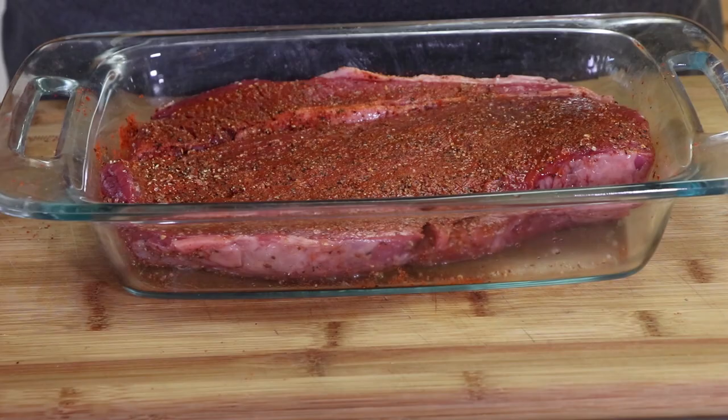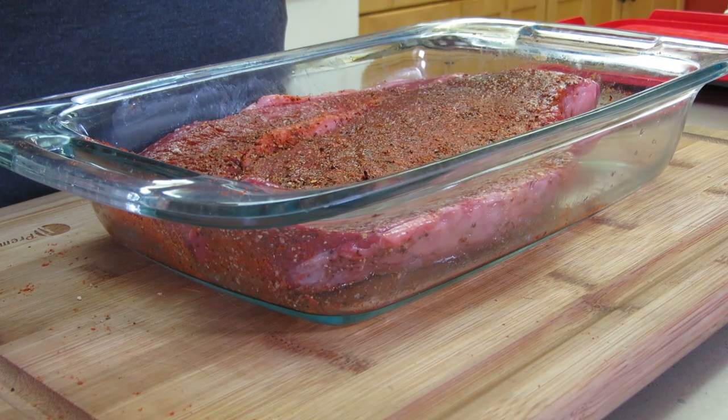Our London broil is rubbed and marinated. We're gonna put the lid on this Pyrex dish, it's gonna go in the refrigerator, and I'll see you tomorrow when we head outside and smoke it on the Weber kettle.